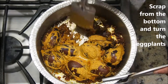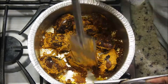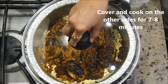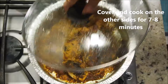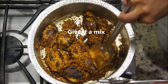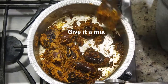After about 8 minutes on medium-low flame, notice that most of the water has evaporated. Scrape from all the sides and turn the eggplants over. Now cook on the other side for another 7 to 8 minutes on medium-low flame. Once done, open the lid, scrape from the sides, and give it a good mix — we are not necessarily going to turn them again.